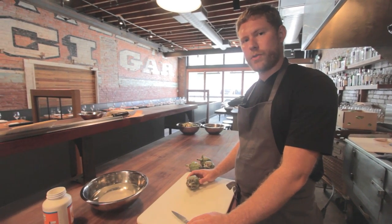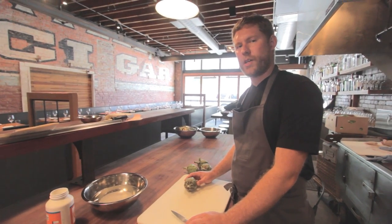Hi, my name is Brandon Caro. I work for Ethan's Still Restaurants. We're here at Staple and Fancy to show you how to clean a baby artichoke.